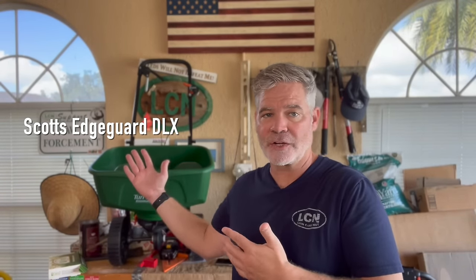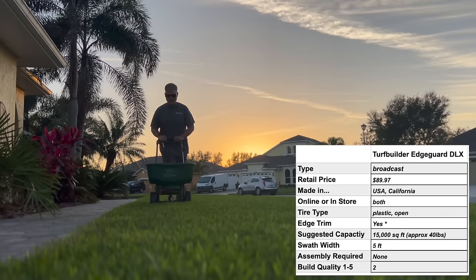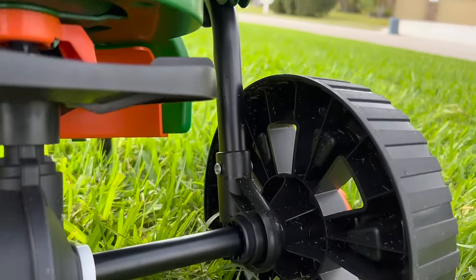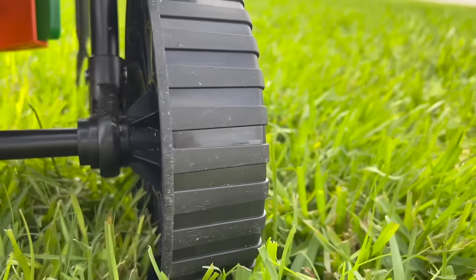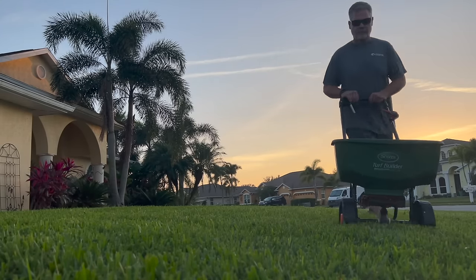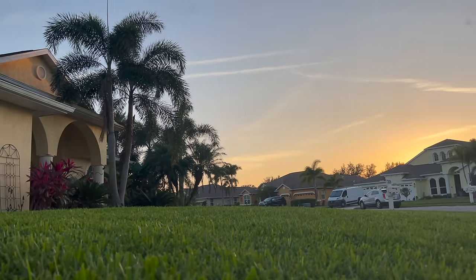Now let's look at one of the most common spreaders I see throughout the community — the Scott's Edgeguard DLX. At $89.99, I think this is way overpriced — $90 for plastic wheels just seems like a lot of money when you look at the build quality. Either way, this spreader can and will get the job done, but I still recommend it only for smaller lawns or ones like mine that are easily broken down into small sections of 2,000 square feet or smaller. If you have large expanses of 5,000 square feet or more, this is definitely not the spreader for you.